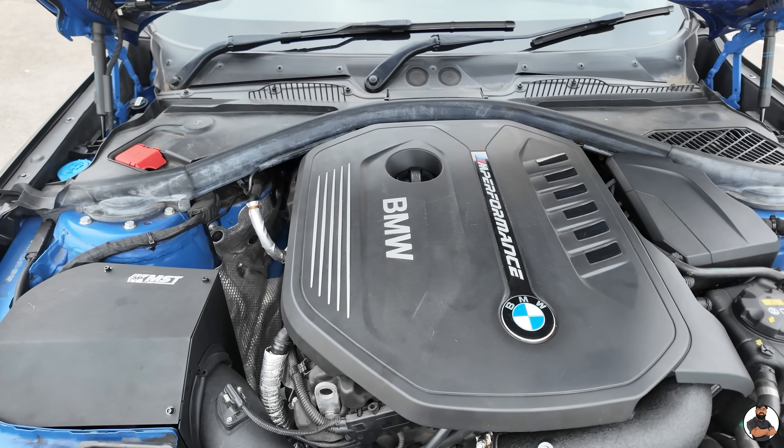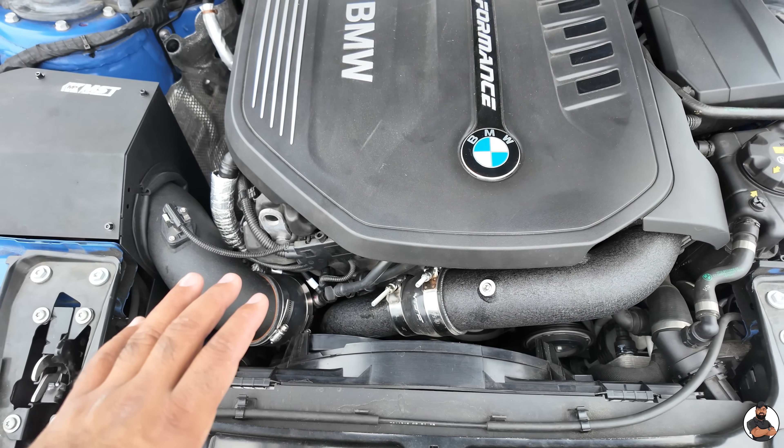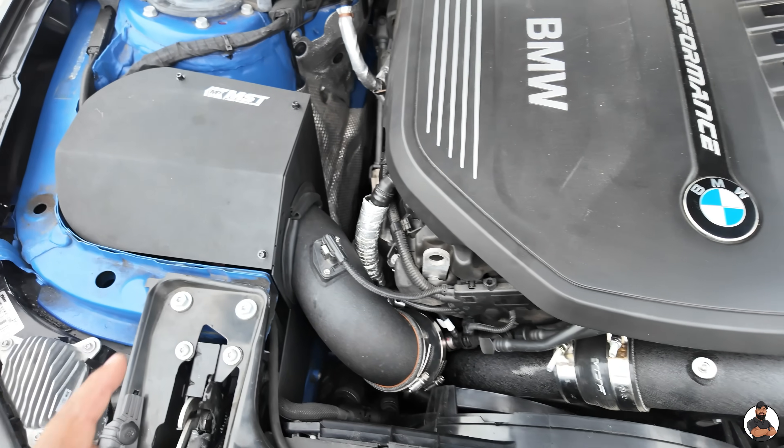Let me explain. What's so good about this engine? You can get a lot of power out of this engine with doing very simple mods. Stage one: airbox.